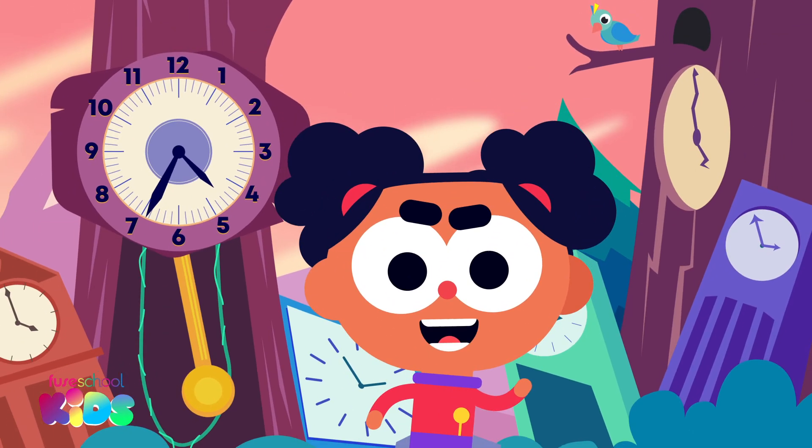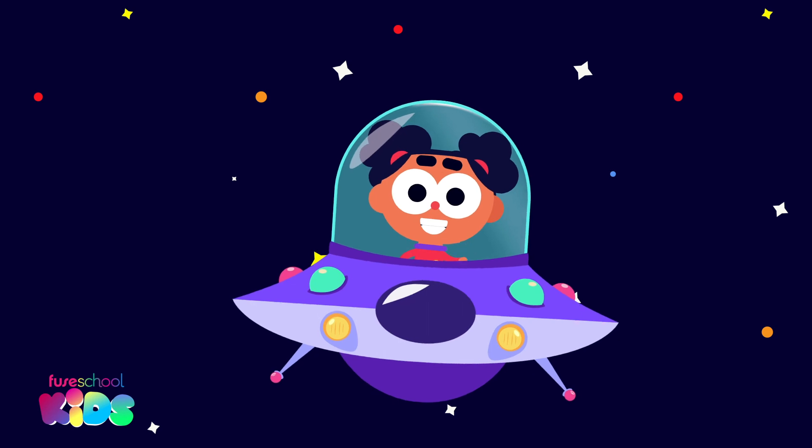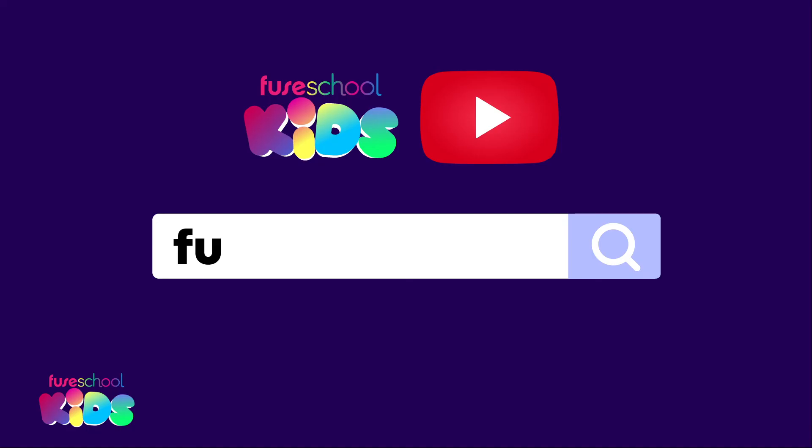Time is saved! See you next time to learn how to measure time. Hey everyone, did you like our videos? Then don't forget to subscribe! Search for Few School Kids on YouTube. Have a great day!